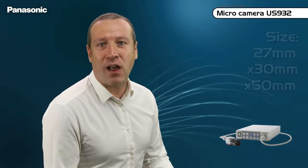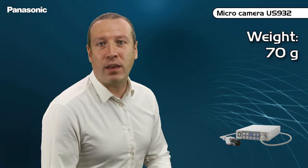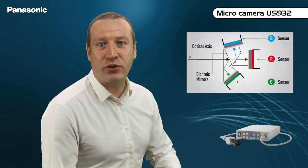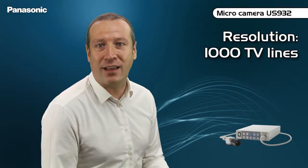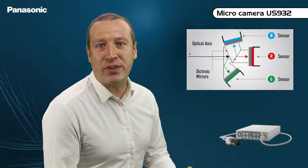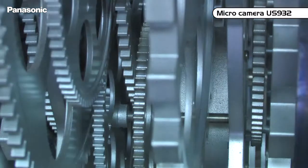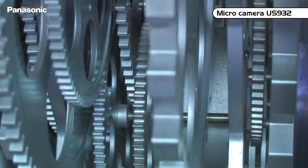The first model is the US932H. This ultra-compact camera head weighs only 70 grams. It is equipped with three 1/3rd type bar sensors offering a true resolution of 1000 TV lines. Its standard F11 sensitivity can also be improved electronically, matching professional broadcast cameras. The usage of three red, green, and blue sensors allows precise and accurate color reproduction. The quality of the image is definitely the main asset of this micro-camera.